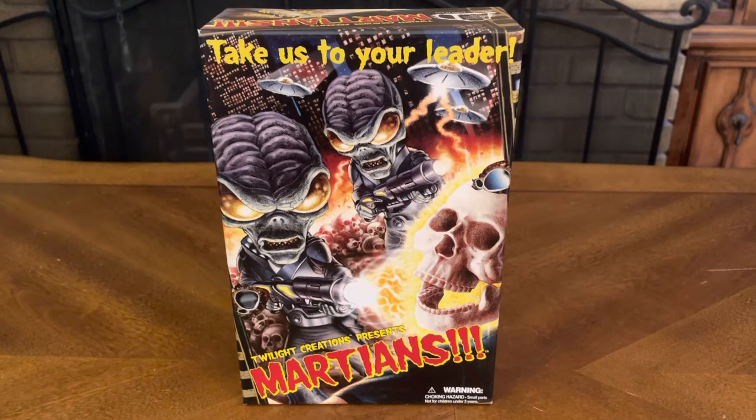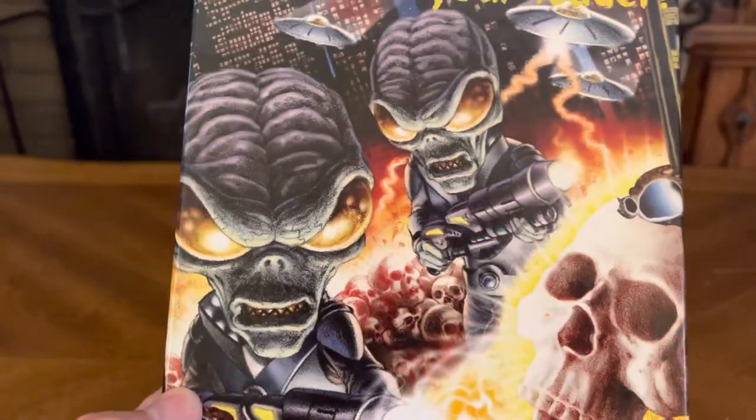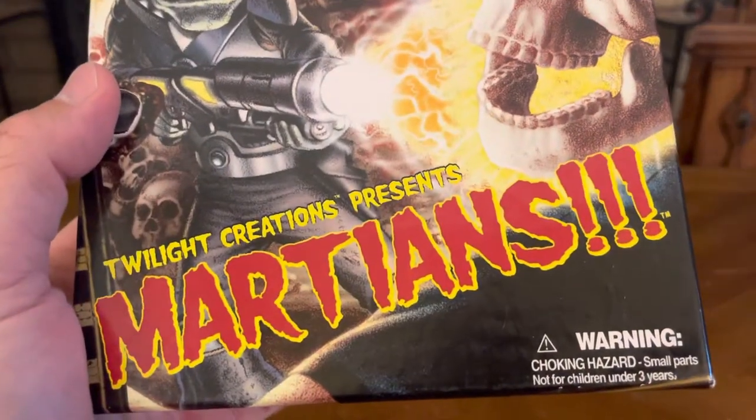Hello and thank you for joining us for yet another unboxing video. Today we have the Twilight Creations game Martians. Take us to your leader — great artwork as always for every Twilight Creations game.